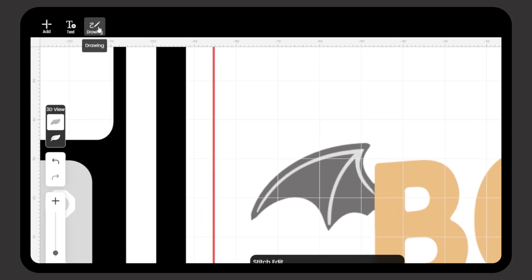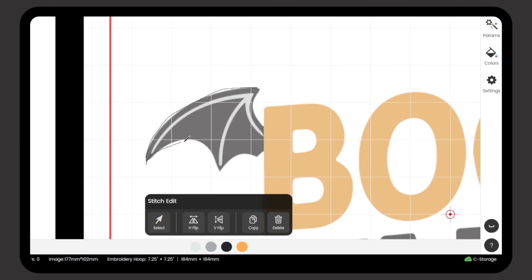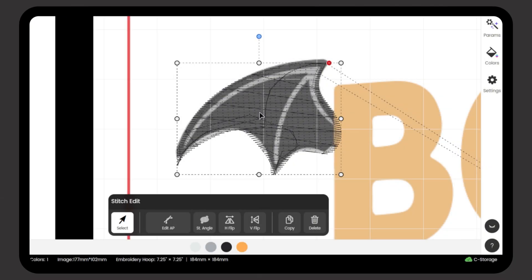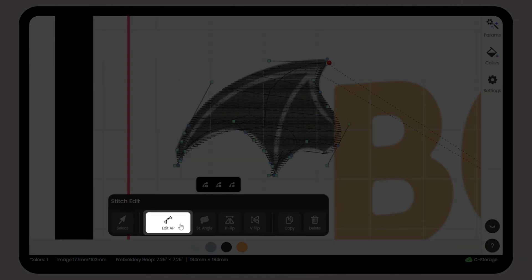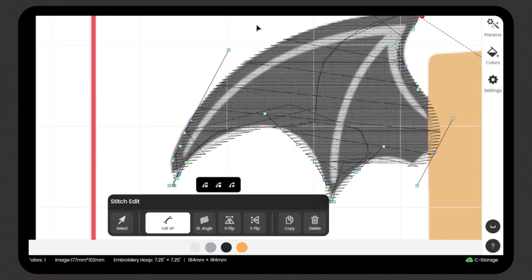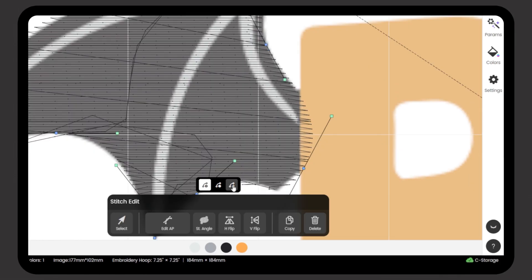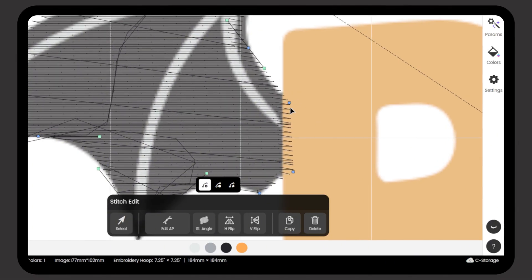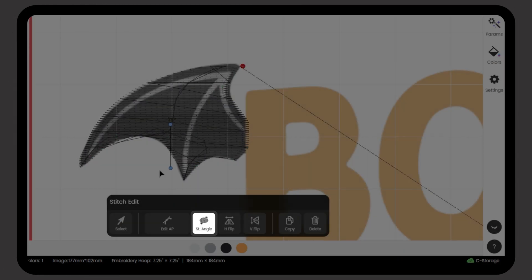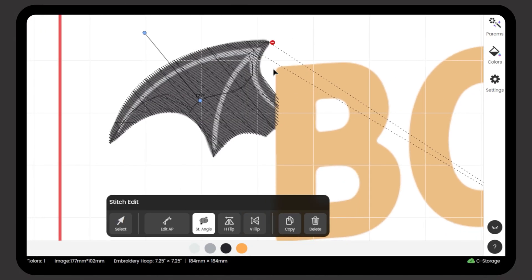Now click Drawing, select Fill, Tatami, and start tracing the outline of the bat's wings. Once the shape is done, switch to the selection arrow, select the stitches, and open Stitch Edit. Click Edit AP — you will see a bunch of anchor points appear around the shape. Move and adjust these to fine-tune the stitch shape until it matches the image perfectly. Then go back to Stitch Edit and click ST Angle to adjust the stitch direction. A good stitch angle makes your fills look clean and polished.